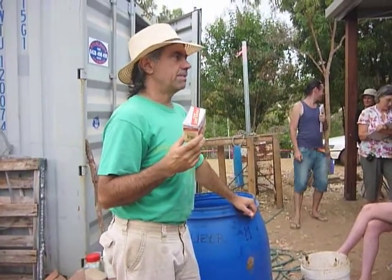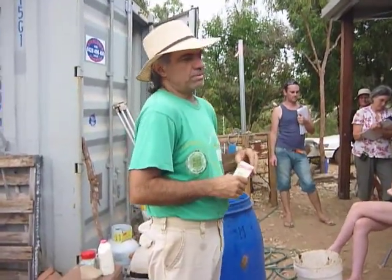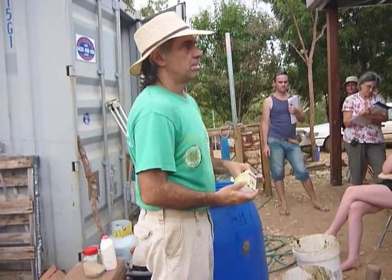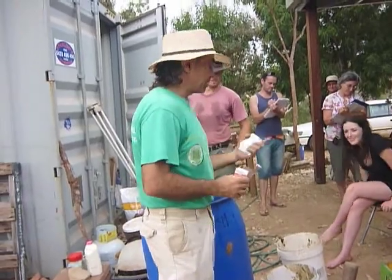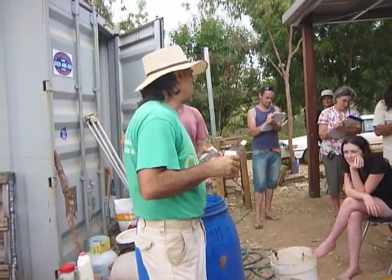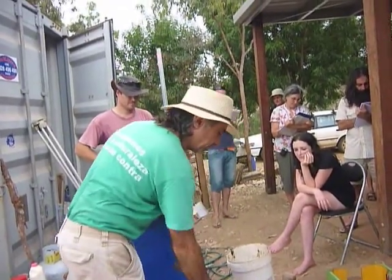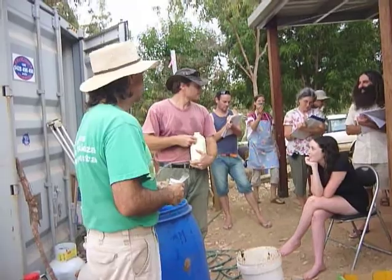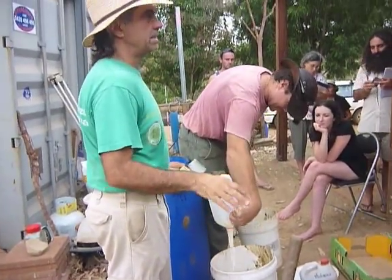It would be best to use brewer's yeast — that would be better, but we have this, so we will use this. How much of that do you use? I'll use about 100 grams, 200 grams — I'll use the whole pile. If you're using the malt, that's got enough yeast in it — the malt itself. If you use malt, you won't need any yeast as well. That'll do.